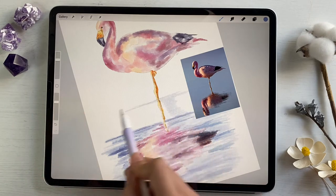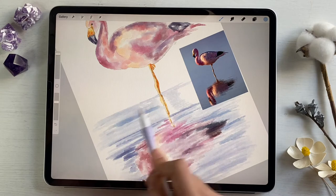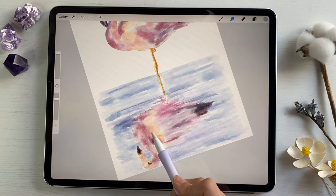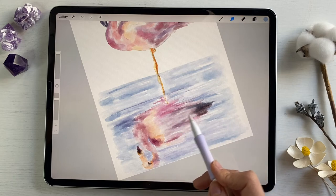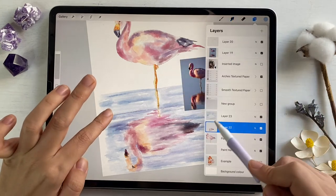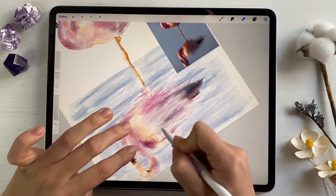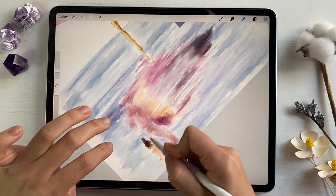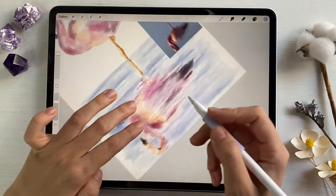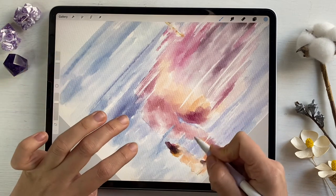Water will start here. If you look at our picture, we still have some watery splashes, so I want to erase some parts. Now let's return to the layer with water and add some lines here.